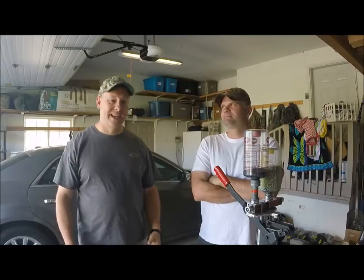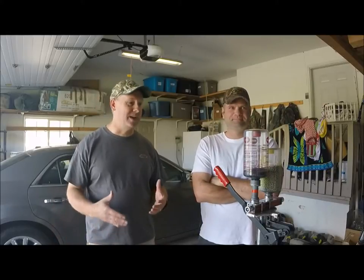Hi, I'm Boone from Friends and Fowl TV. I'm over here at Nick's house today and we're gonna talk about reloading.